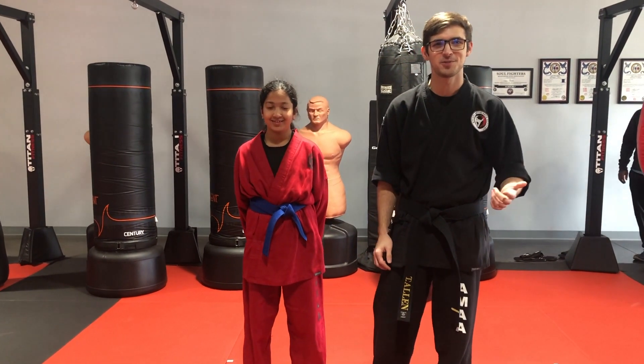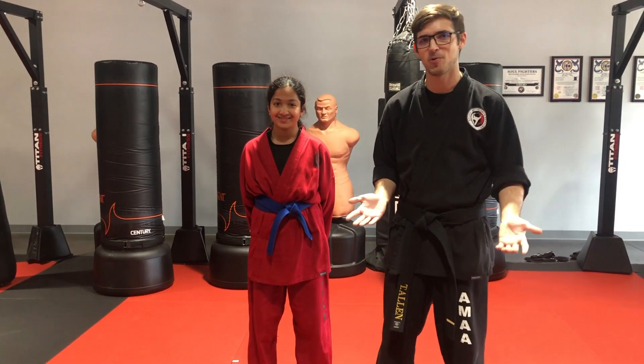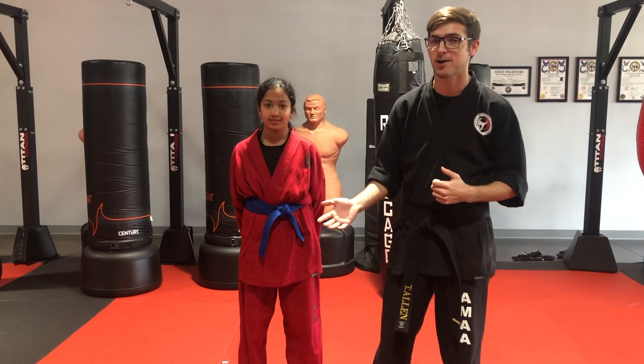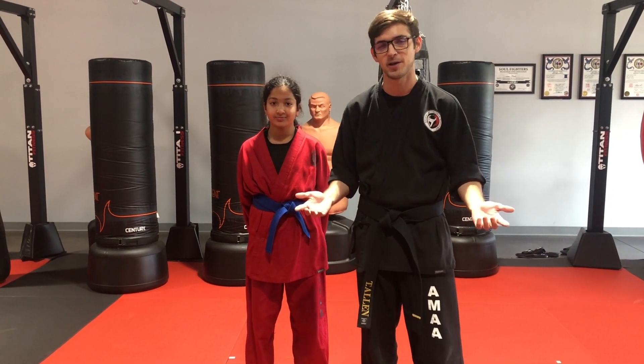Hi everybody, Travis Allen here with Abbasi Martial Arts Academy. Welcome to our YouTube channel. We're going to be using this channel for quite a few different things. We're going to be uploading pattern videos so you can practice at home, explaining techniques, explaining our homework assignments that they've been getting weekly, and we're also going to keep you updated with school news and events.